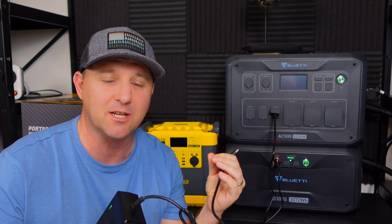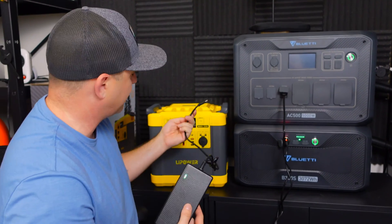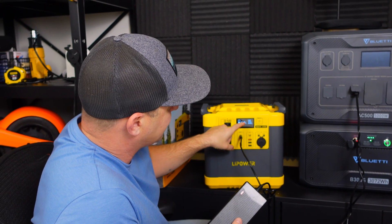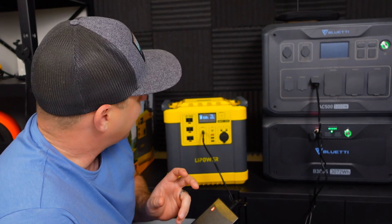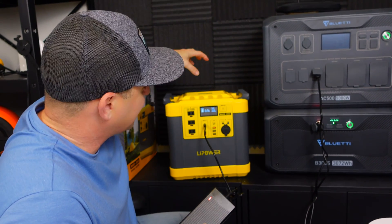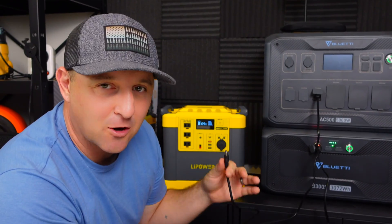Now we're going to test the recharging capacity using the AC power brick and the DC cable. The AC power brick puts in about 200 watts. When I first plug it in, the system usually jumps up to about 204 watts and then fluctuates. When the fan kicks on, the actual input power drops to about 180 watts, so the fans combined pull about 20 watts from the recharge capability.